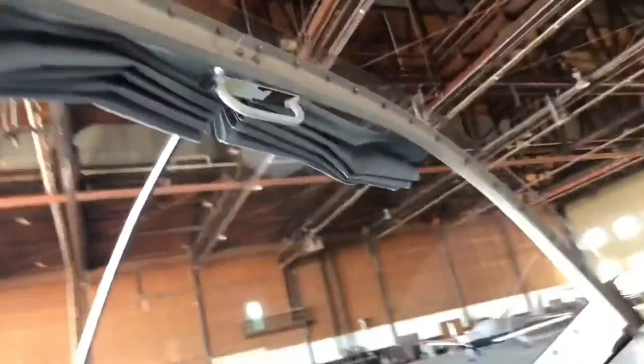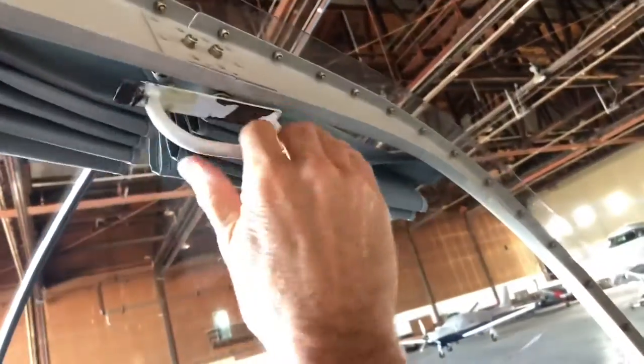Assuming that that latch is disengaged, the canopy just comes straight up. Here's the engagement of that latch.